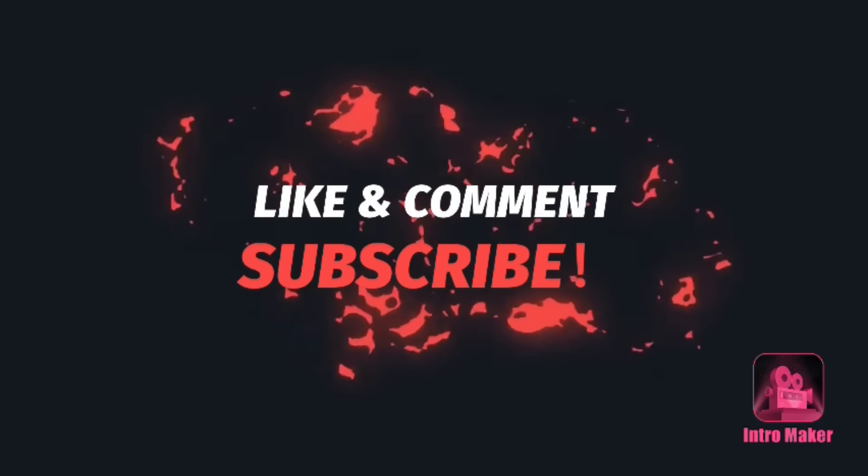That was just beautiful — it spoke to me and I pray it spoke to you guys as well. That's all I have for this video. Just remember to live life, have fun, and I will see you guys in my next video. Bye! Thanks for watching — please like, comment, and subscribe.